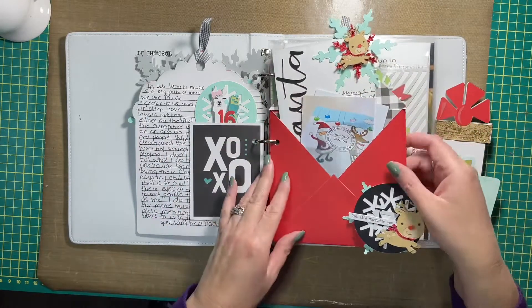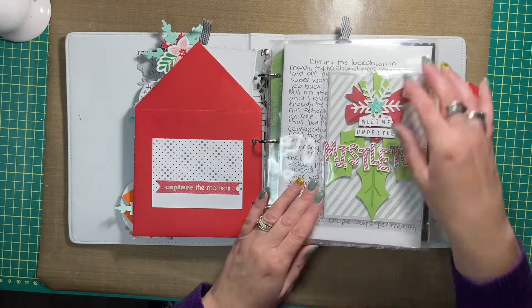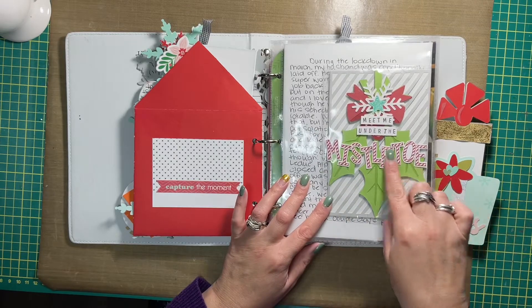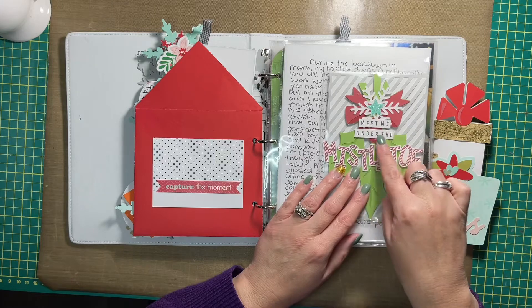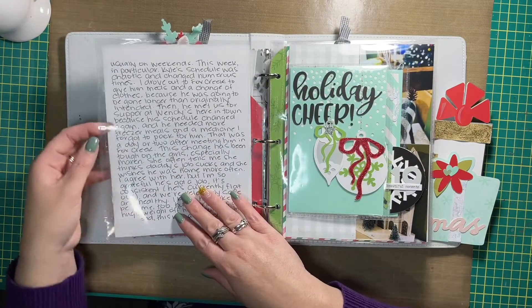I was trying to be creative through the entire process putting my album together. Here is a journaling card and a sticker from my stash. Another flip out with lots of journaling again. I stamped the mistletoe and added it to the outside of the page protector, as well as the stamp that says 'meet me under the...' but I cut everything else with my Cricut. There's journaling on this side, and there's journaling on this side as well.